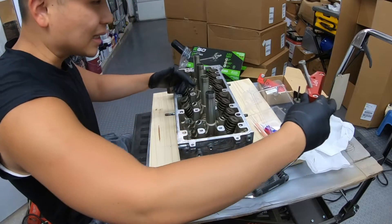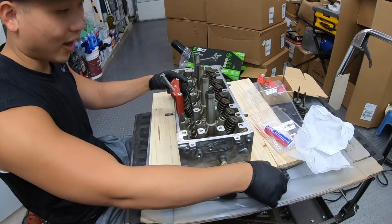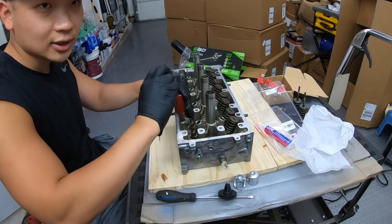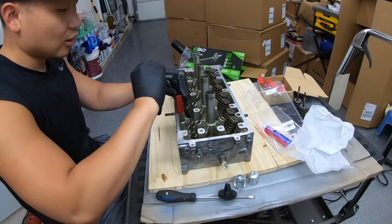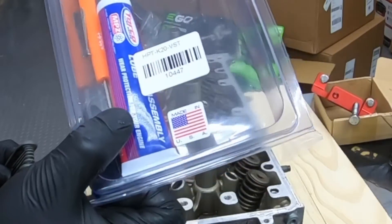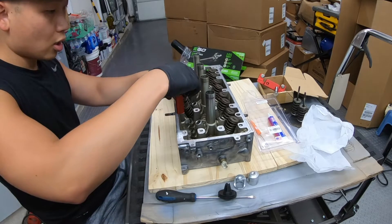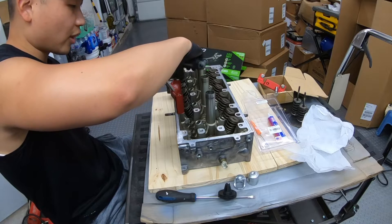If you want to install new valve springs on your head without replacing the valves themselves, you can do this same process. You want to get this tool — that's the part number right there. You can do this job on the car without the head being removed.